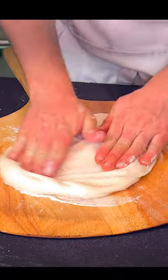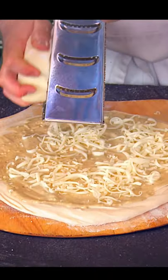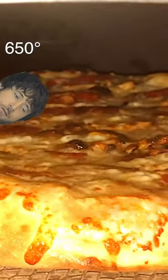Cook until it looks like it's cooked. Take your dough and stretch it. Add the Alfredo sauce, shred some cheese on top, add our chicken and red peppers. We are going to cook this in a backyard pizza oven at the temperature of 650 degrees Fahrenheit.